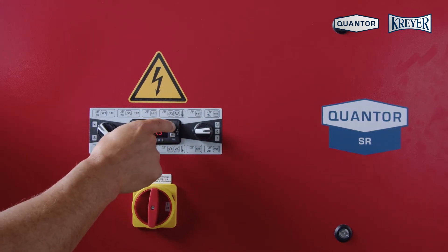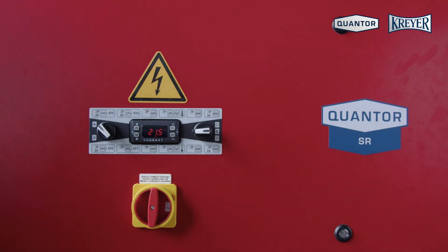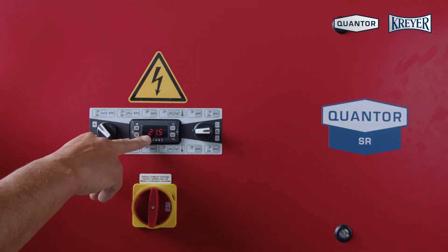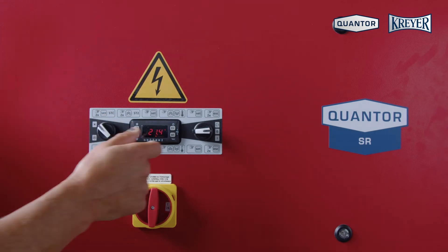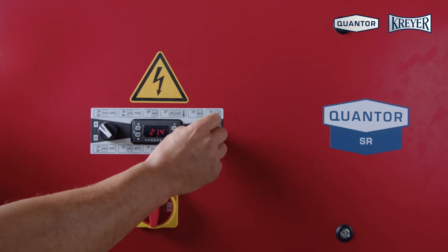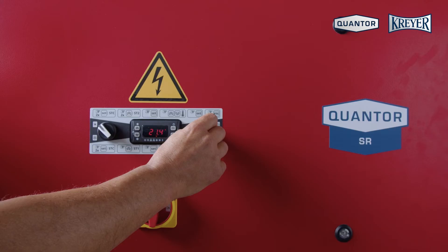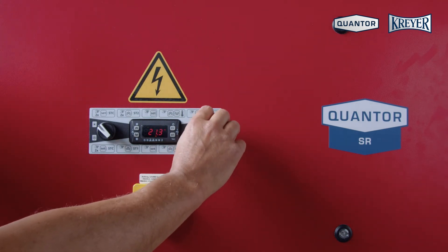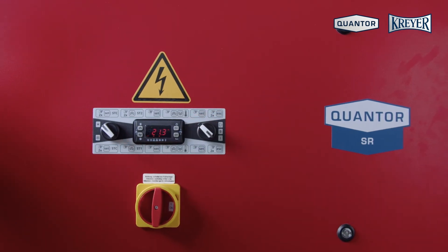Press escape two times and we are back in the normal display, which is always showing the incoming temperature in the chiller. After setting the temperature and filling up the system, I switch the machine into automatic mode. The machine will start and run the pump for three minutes pre-flow.